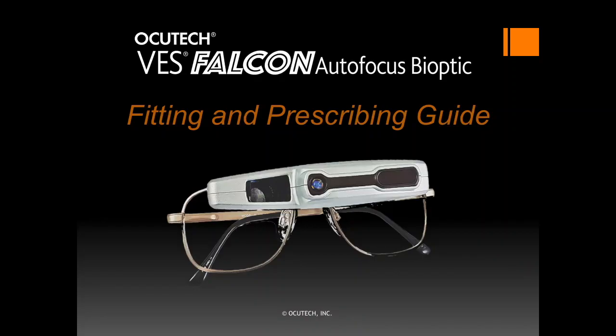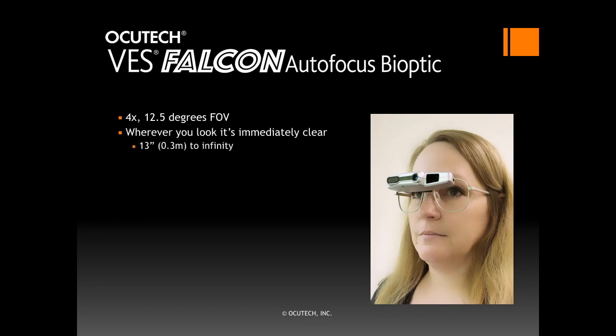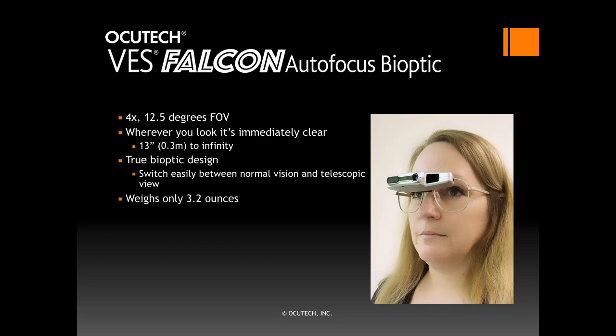Welcome to the YakiTec Falcon Autofocus Bioptic Fitting and Prescribing Guide. The Falcon is a 4x Keplerian telescope with a wide 12.5 degree field of view. It focuses smoothly, quietly, and virtually immediately from 13 inches to optical infinity. It is a true bioptic design, allowing the user to switch their view from the carrier to the telescope eyepiece with just a slight tilt of the head. Weighing only 3.2 ounces, it is very comfortable to wear.